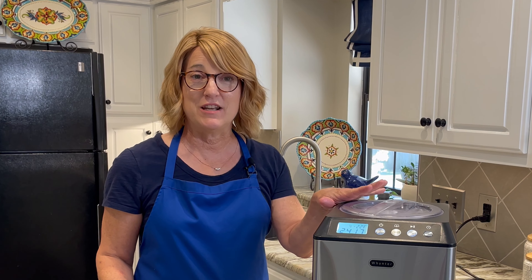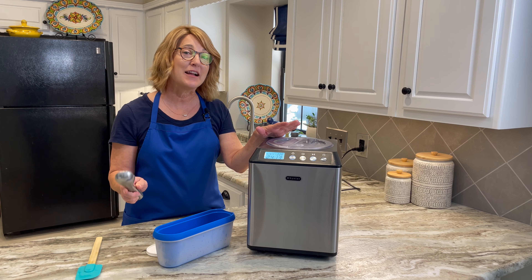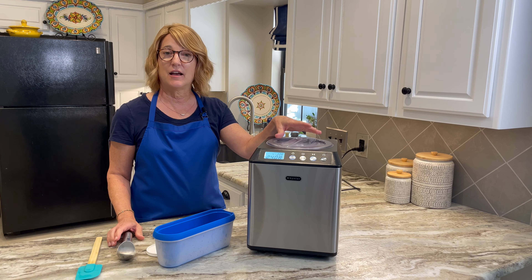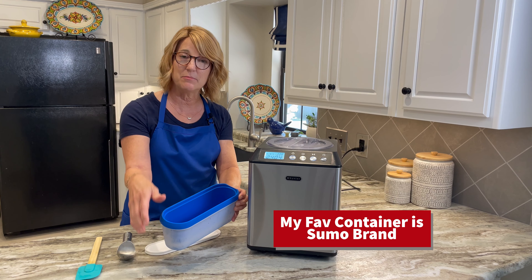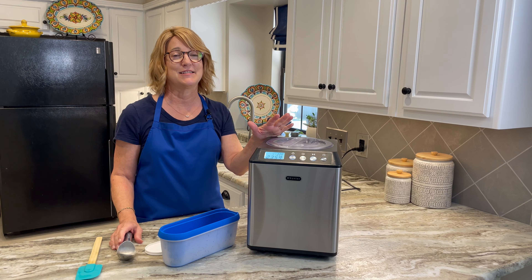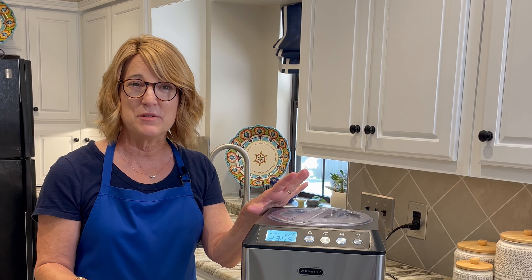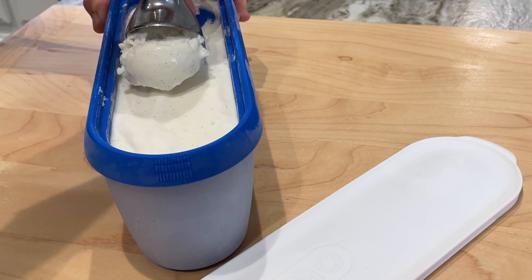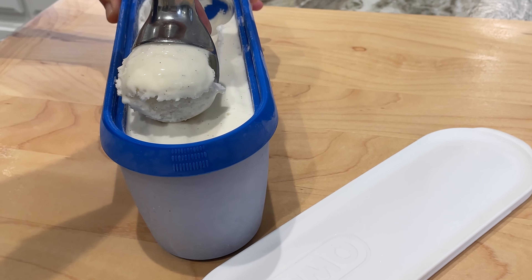This has been going for about 20 minutes and it's at a soft serve consistency. However, I'd like it to be more scoopable, so in just a minute I'll be stopping this. I would take the ice cream out of the ice cream freezer, put it into my container, and put it into the freezer for several hours or overnight. And here's the great thing — you know how a lot of times homemade ice cream is as hard as a rock once you put it into the freezer? Not this. It will be perfectly scoopable and perfectly creamy. You're gonna love it.